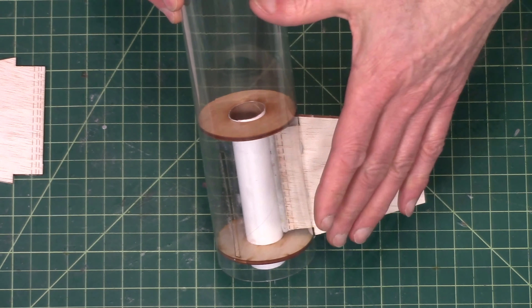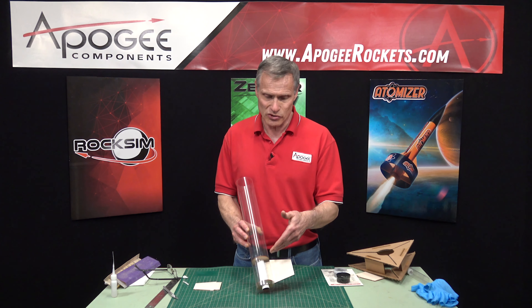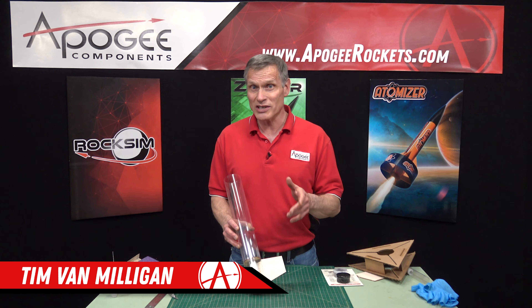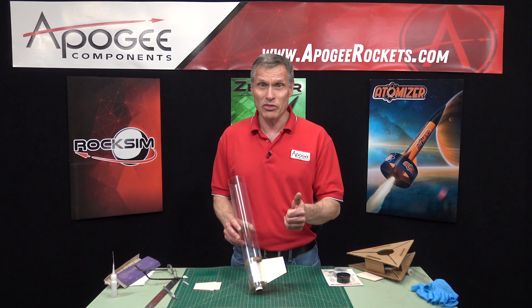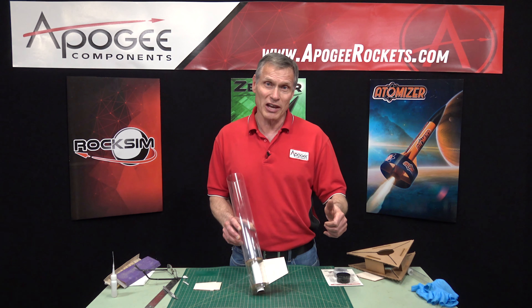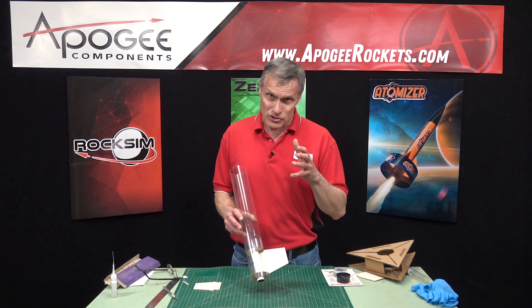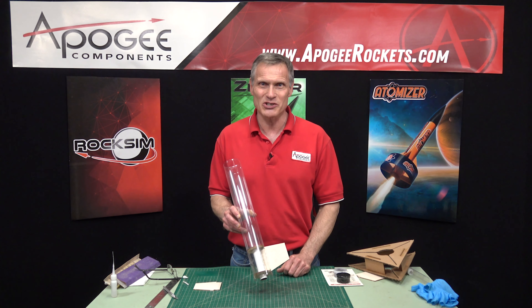I used a clear tube on my rocket so you could see what was going on inside — obviously yours will be a paper tube. My name again is Tim Van Milligan and you're watching the Apogee Rocketry Workshop. If you like this video give it a thumbs up, hit the subscribe button and the notification bell so you're notified when we release a new video. May the winds be light, may the skies be blue, and may all your rockets fly straight and true.